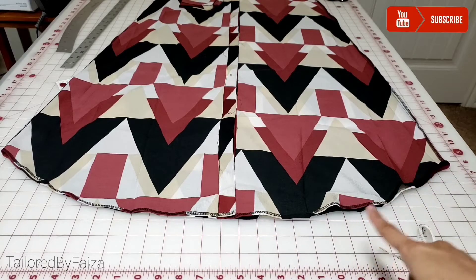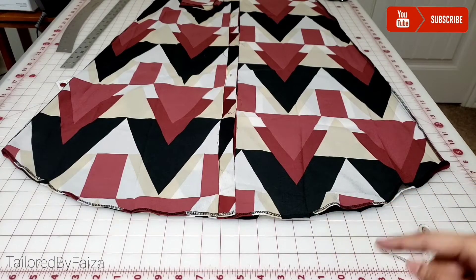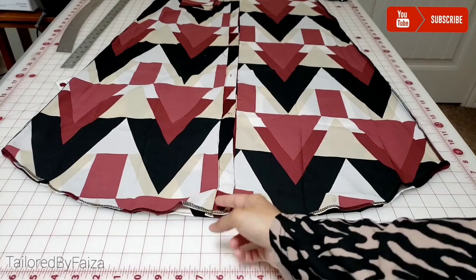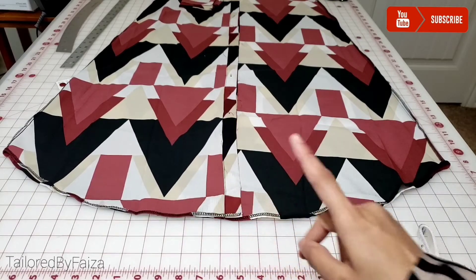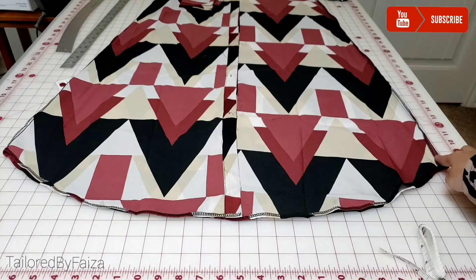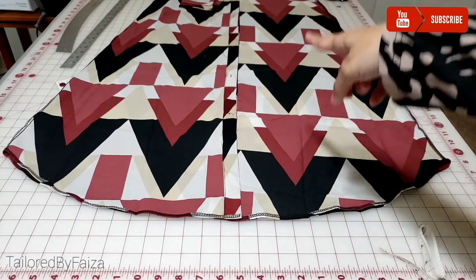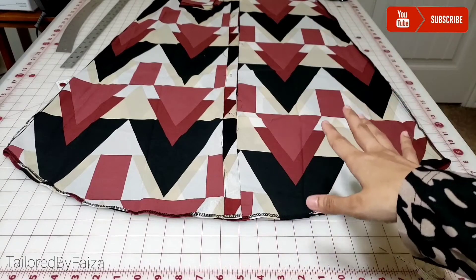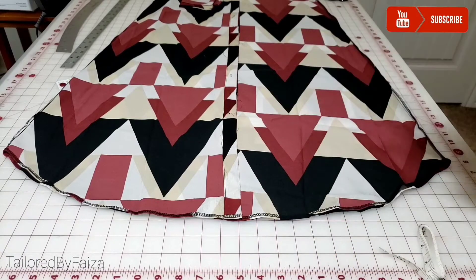I will also be telling you how to make it straight if you don't want it in this shape. This outfit is open from the front, so you'll also get to know how to fold from here. This is the wrong side of the outfit — as you can see there is a seam over here, and the button placket is also here, you can see that the buttons are over here. This is how you lay your outfit straight on a surface.